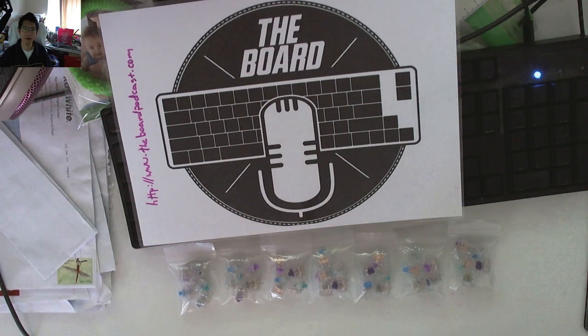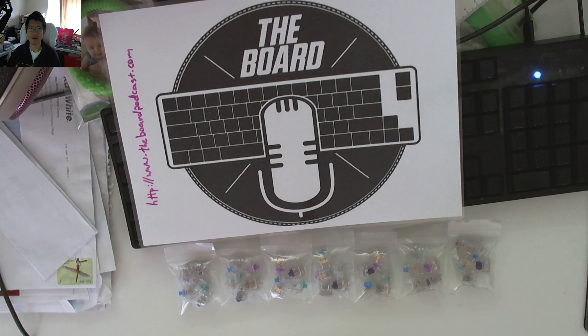It's Don here from the board. We've hit 900 subscribers — awesome! Thank you very much for staying with us and for your support. And as promised, we are kicking off our 900 subscriber giveaway.